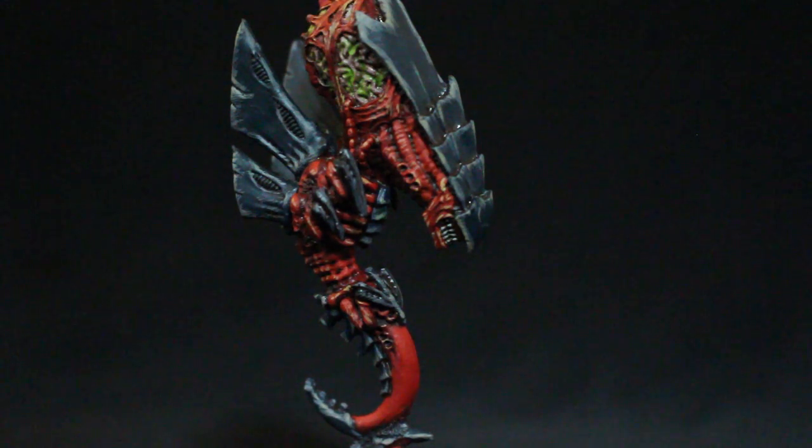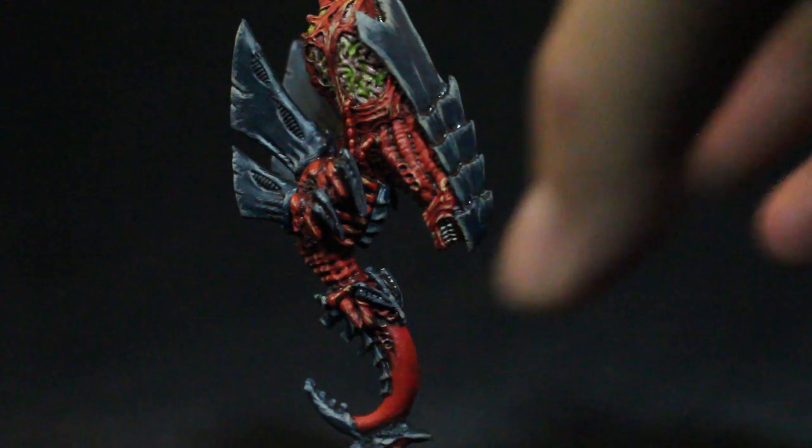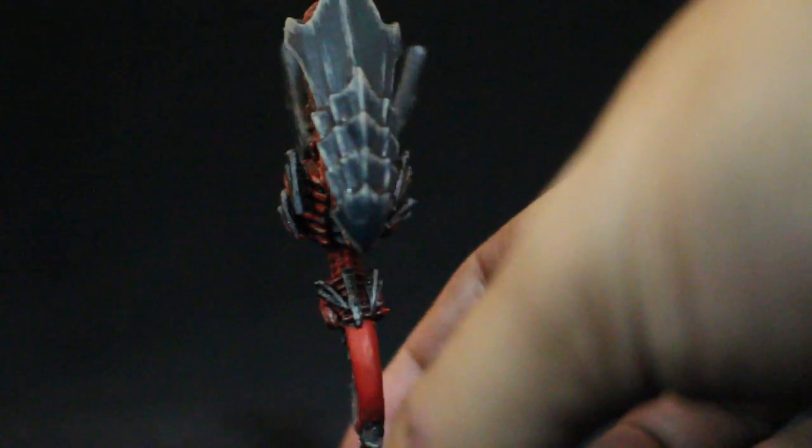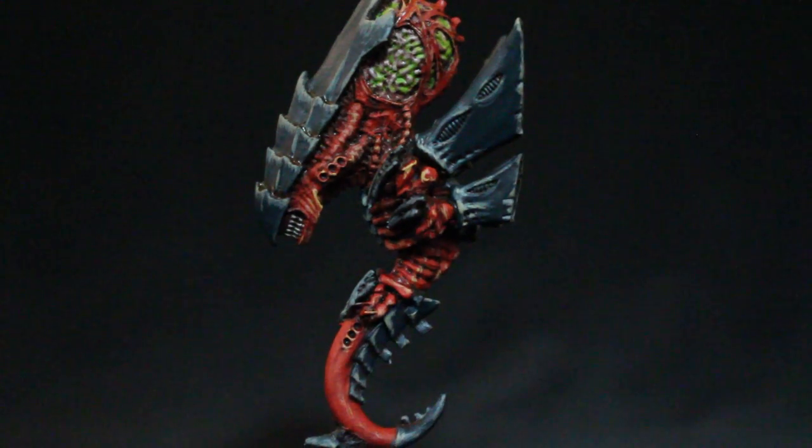Then to shade, I used Rhinox Hide with Lahmian Medium, thinning it down so you'll get a very rich, dark brown that is not too thick in the pigment. So it'll dry really, really nicely in the shades. You can see it between the ribs, in the shadows of the folds of the head, and in between each of these armor plates. Just a beautiful, beautiful shade — my favorite shade, not Agrax Earthshade.